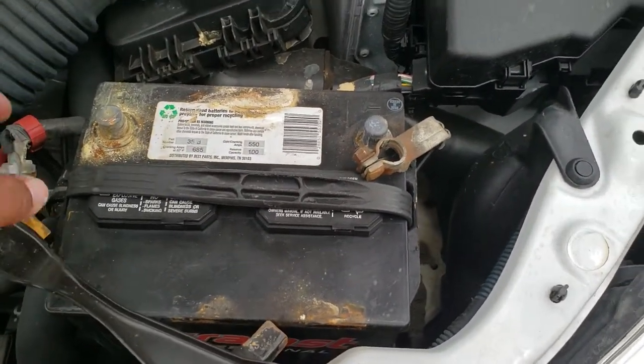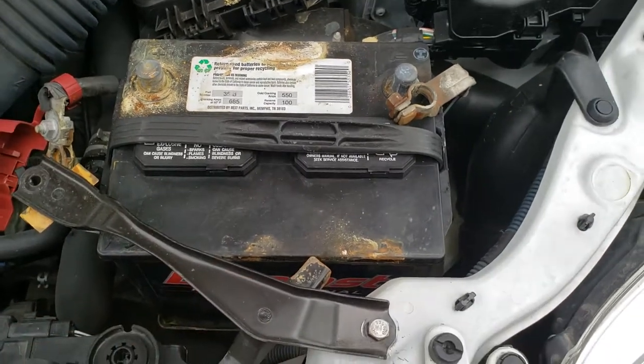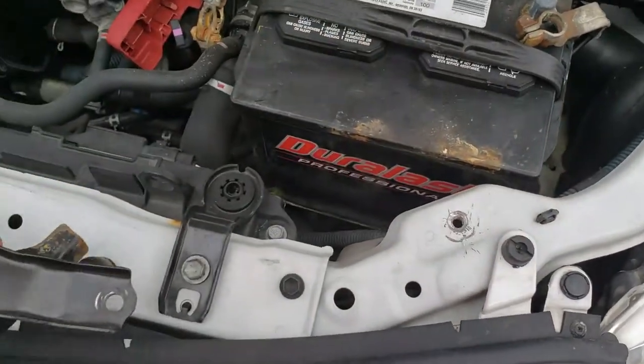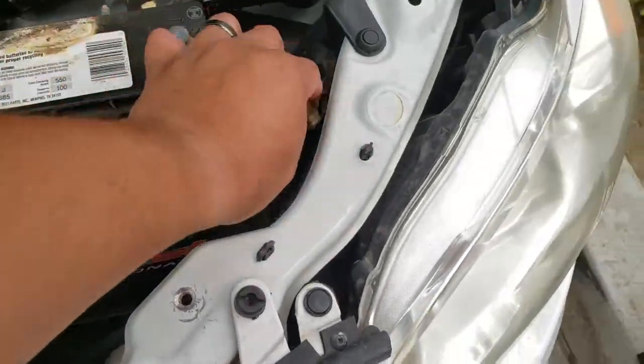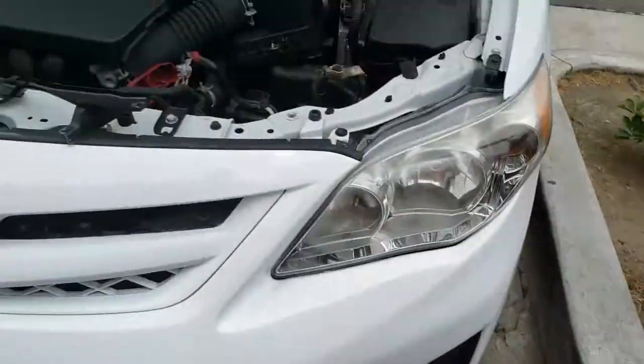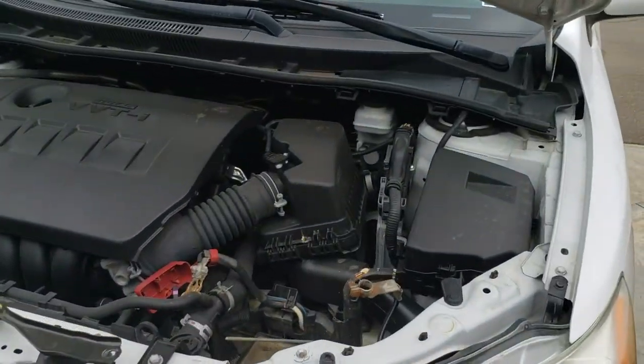It looks like we might be able to get away with that, but let me go ahead and just remove it just in case. There comes the battery bracket, and here comes the battery. And that's how I remove the battery from my 2012 Toyota Corolla.